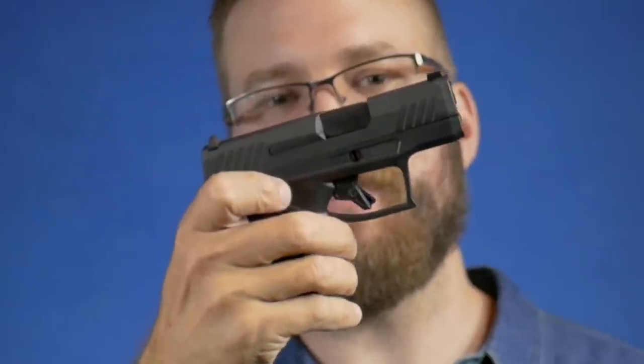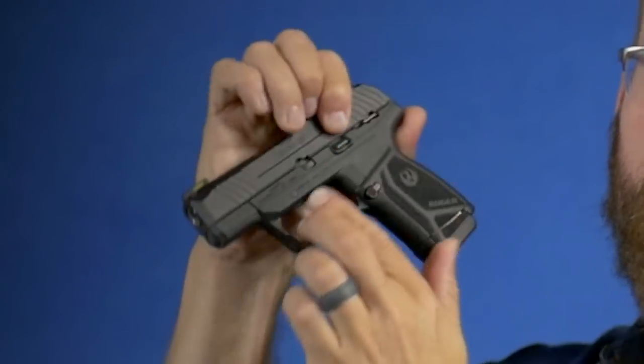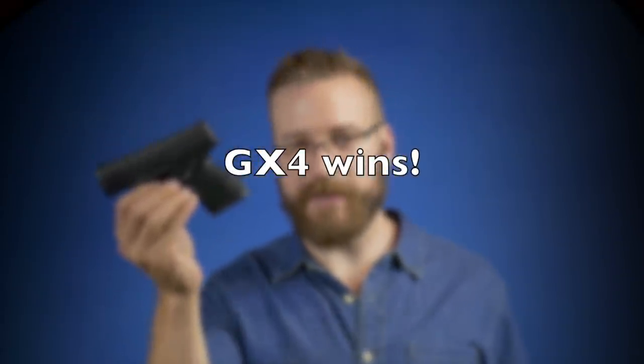For maintenance, the GX4 has a flathead slot you turn to remove the slide — almost tool-free using a keychain nub, cartridge rim, or flathead screwdriver. The Max 9 has a ridiculous little trap door you push down, then you hold the slide slightly out of battery and punch through a hole to knock out a pin to disassemble — the fiddliest takedown of any modern semi-auto pistol I've dealt with. The GX4 is a much better system.